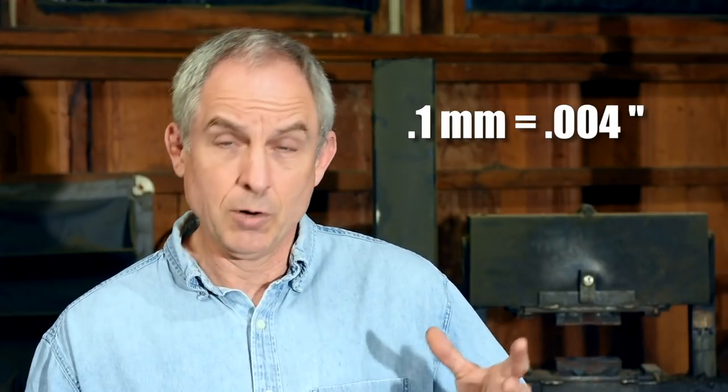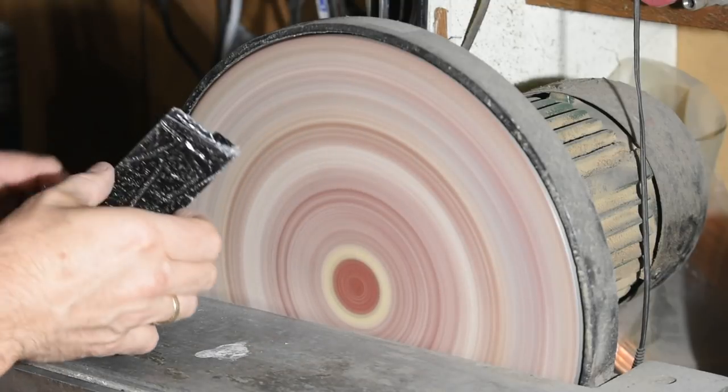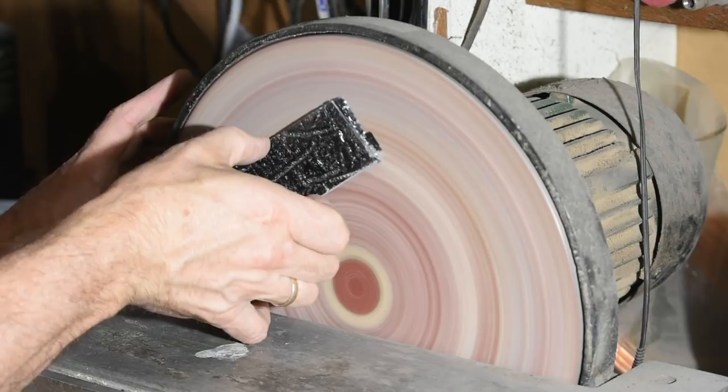So let me first answer the basic question: can you use a disc grinder to flatten metal pieces? Absolutely — it's great, especially for softer metals like brass, for bolsters and all kinds of other things that you might want to flatten out. So let's turn to the issue of tolerances.